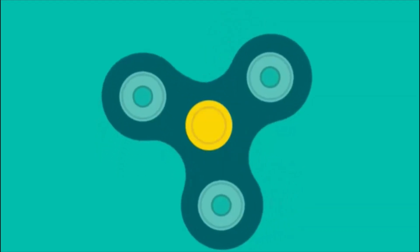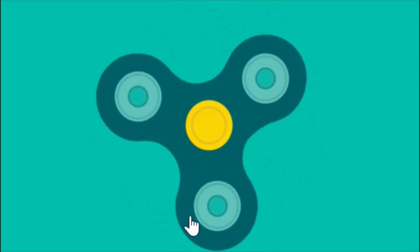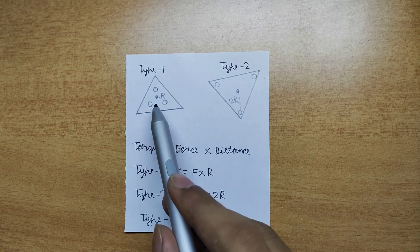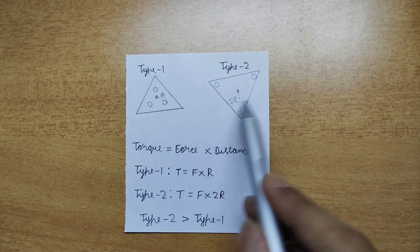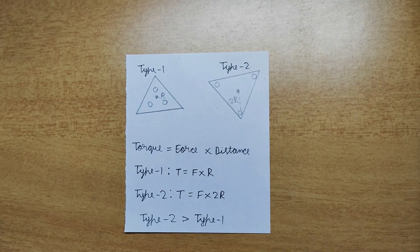Have you ever wondered why fidget spinners have their weights on the extreme ends? Let's see why. Consider two fidget spinners of the same size. In Type 1, the weights are placed at a distance of r from the center, and in Type 2 the weights are placed at a distance of 2r from the center. Can you guess which fidget spinner will spin for a longer time?